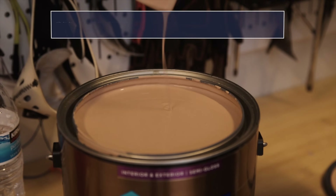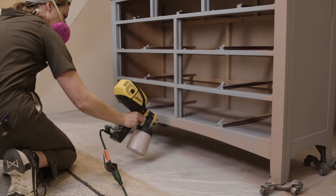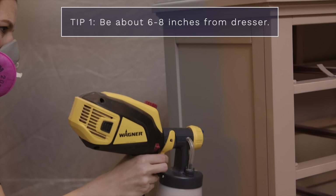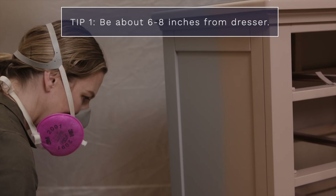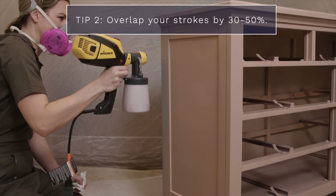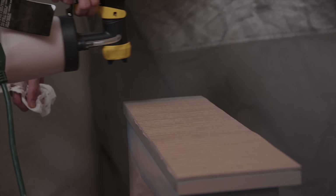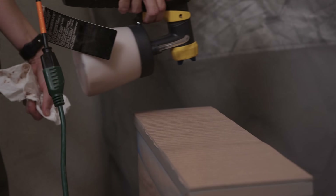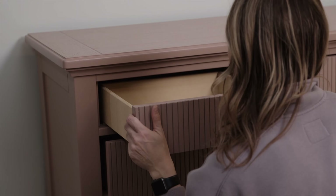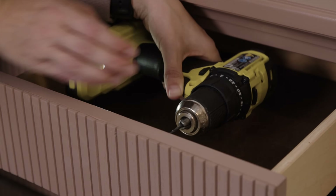The color I chose for this dresser is Redend Point by Sherwin-Williams — their color of the year last year, a beautiful mauvy pink. This color was very polarizing on Instagram and TikTok: you either loved it or hated it. It's very 90s, so I was a fan. Spraying tip number one: be about six to eight inches away from your piece. Tip number two: overlap your strokes by about 30 to 50 percent. This is a trim and cabinet paint that doesn't need a top coat, and I got great coverage with just one coat.